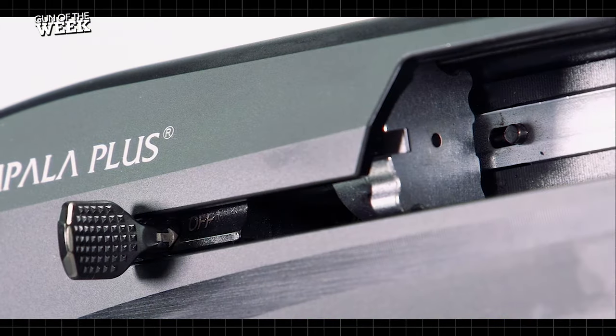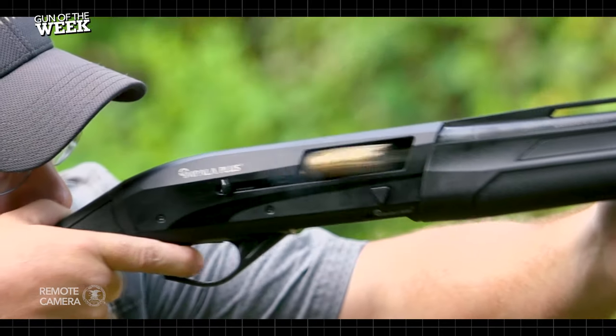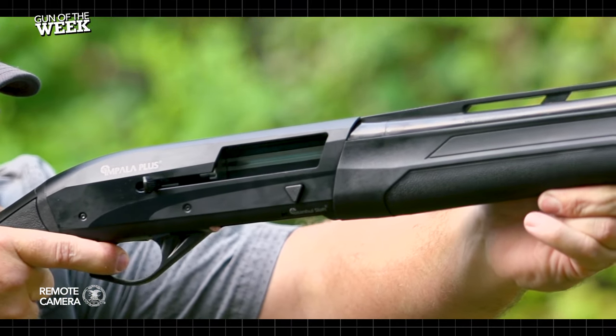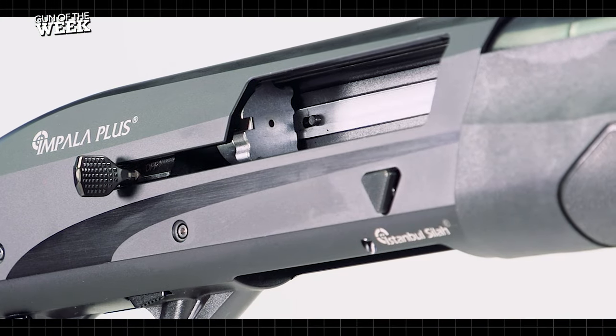Here you get a patented six-lug bolt with a floating head that locks into a barrel extension. Also, engineers at Salah incorporated steel rails inside of the aluminum receiver. The concept is said to reduce friction and wear.